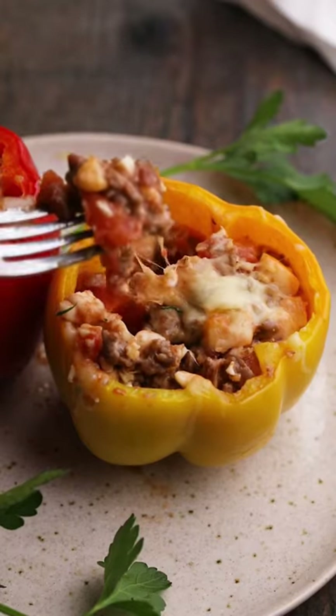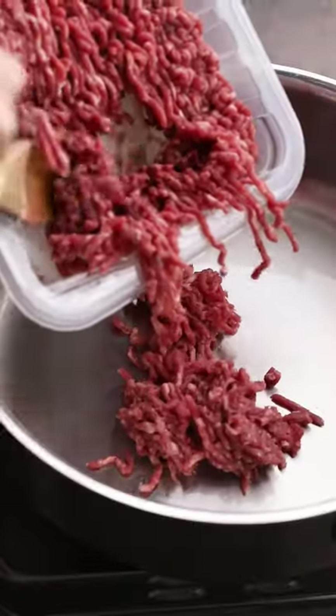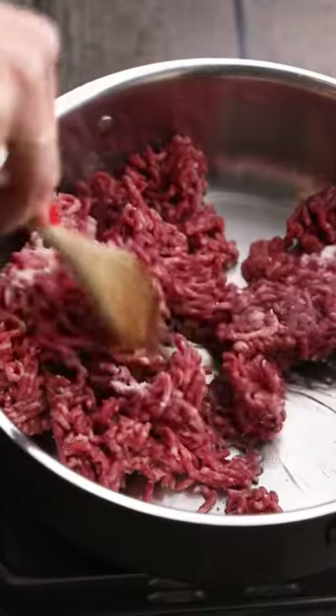These keto stuffed peppers are wildly delicious. They're extra cheesy and low in carbs. To make them, brown some ground beef in a skillet along with a big pinch of salt.